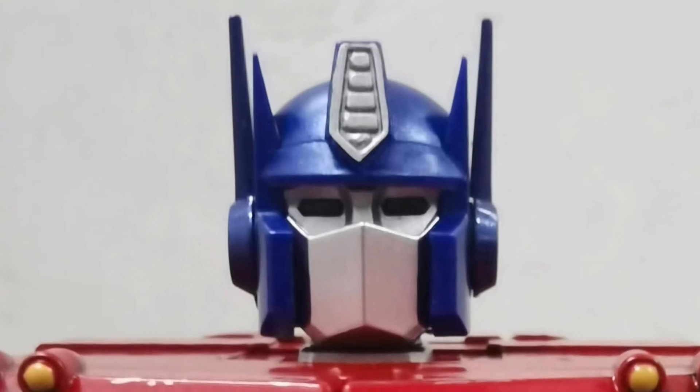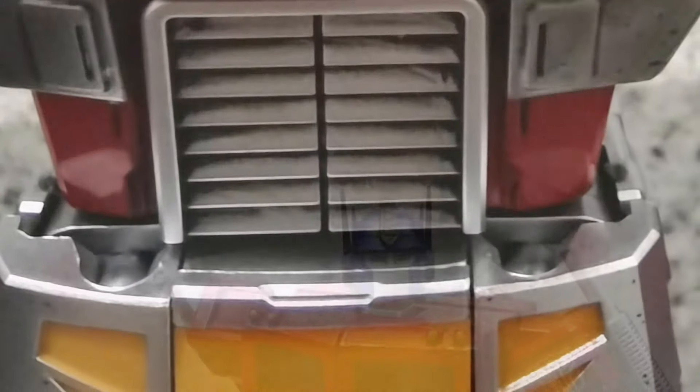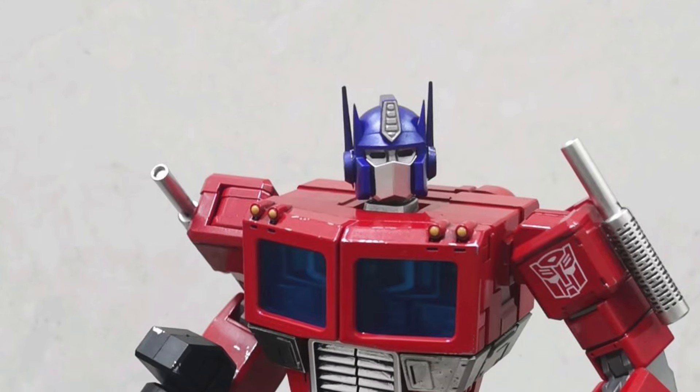Coming to us from tfw2005, via user Badu — we have in-hand images of the new Yola Park 20 centimeter tall Optimus Prime. Now this looks good, don't get me wrong.